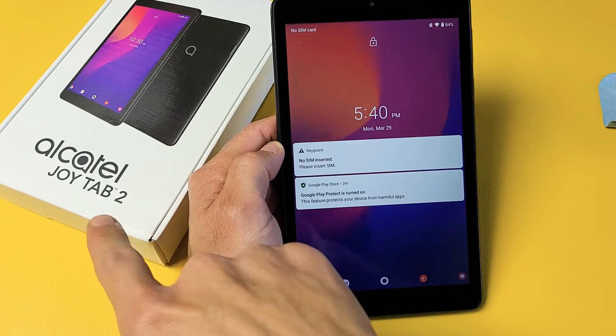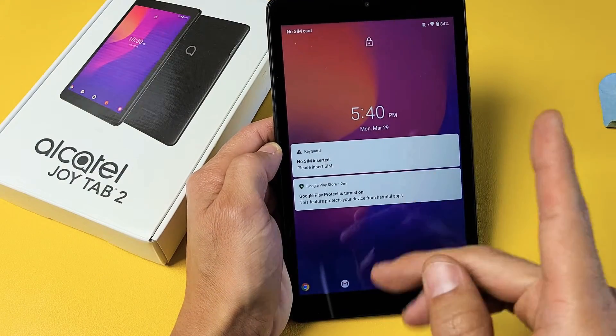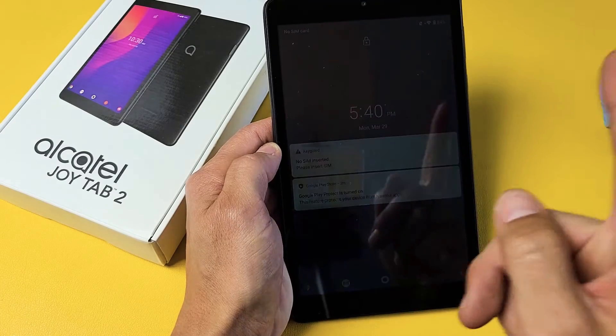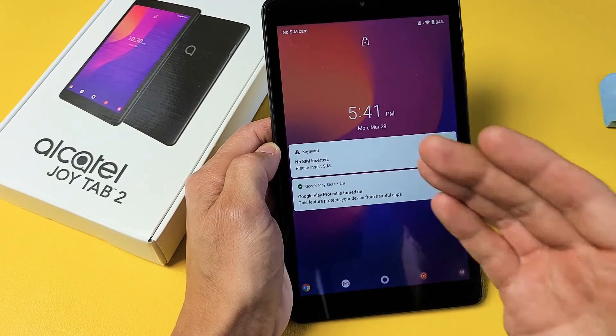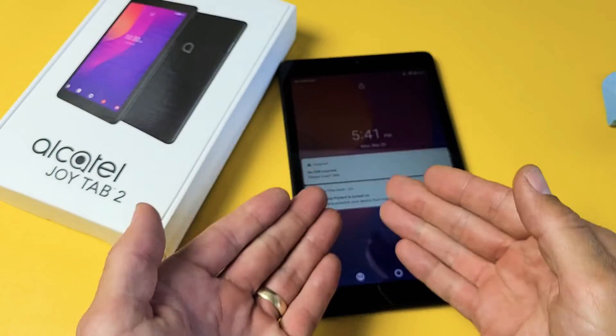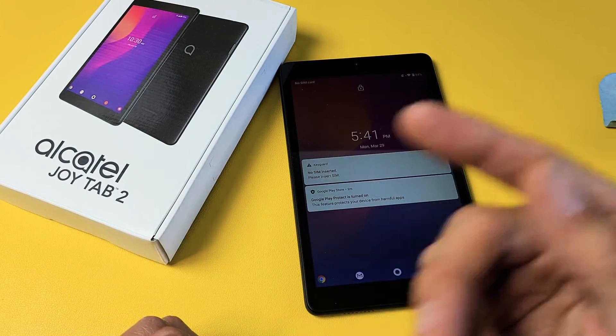So you have an Alcatel Joy Tab 2 and you have an issue where it's constantly in a boot loop — basically just keeps rebooting. It's going to give you several options to get you up and running right now. Take note that this one is fixed, but let's just pretend I'm stuck in a boot loop here.